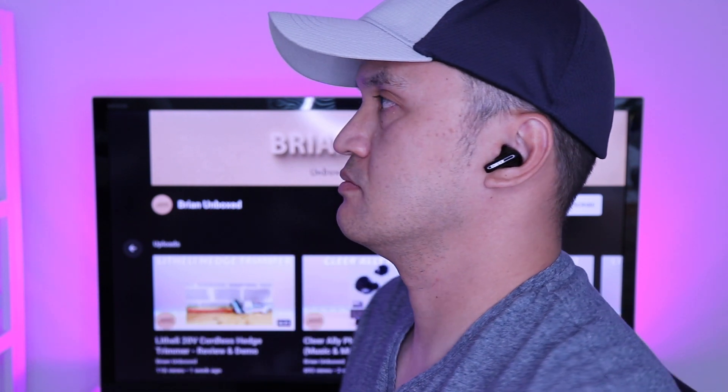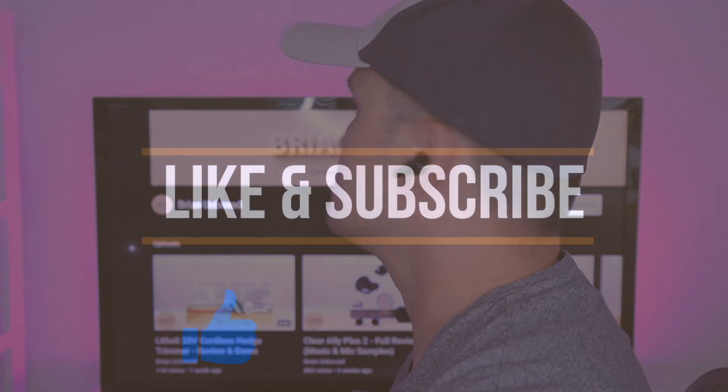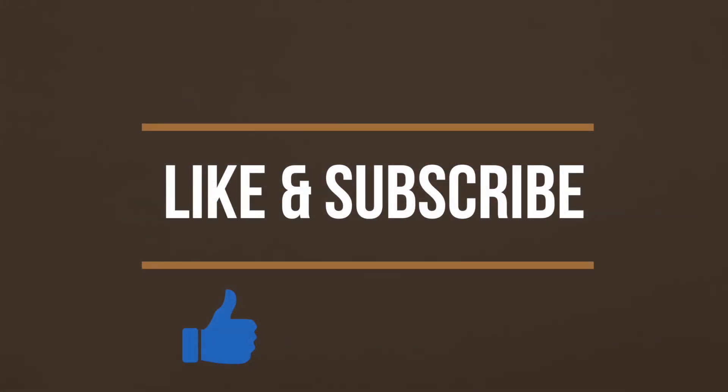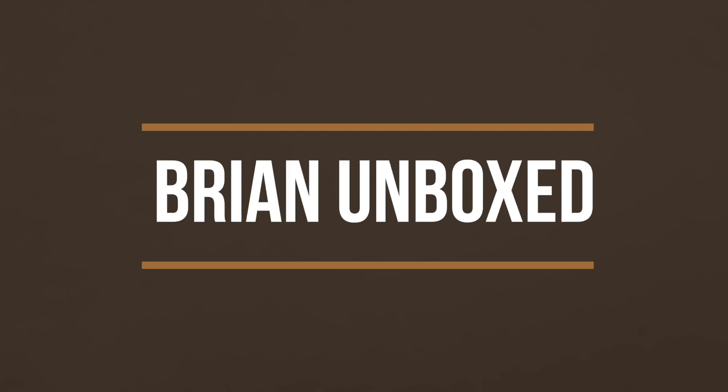So that is my review of the Edifier TWS-330NB. If you liked my video, go ahead and hit that like button, and if you haven't subscribed yet, hit that subscribe button as well. Until next time, this is Brian Unboxed. Take care everyone.